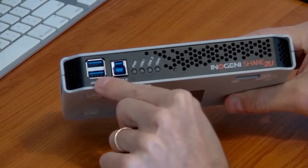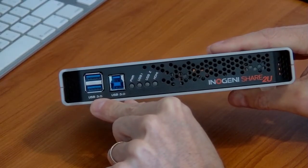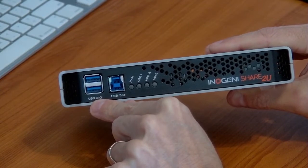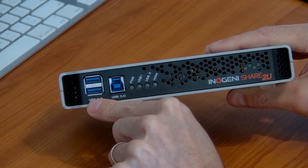Here you have USB 3.0 service ports. These aren't part of the switching architecture but they're really handy if you want to connect a mouse, keyboard, or conference audio, so that in the end you only have to connect one USB cable to the computer and everything will just go through the Share 2U.